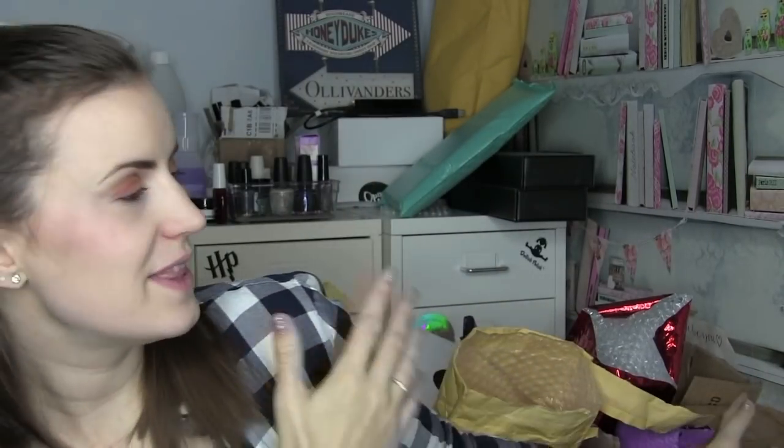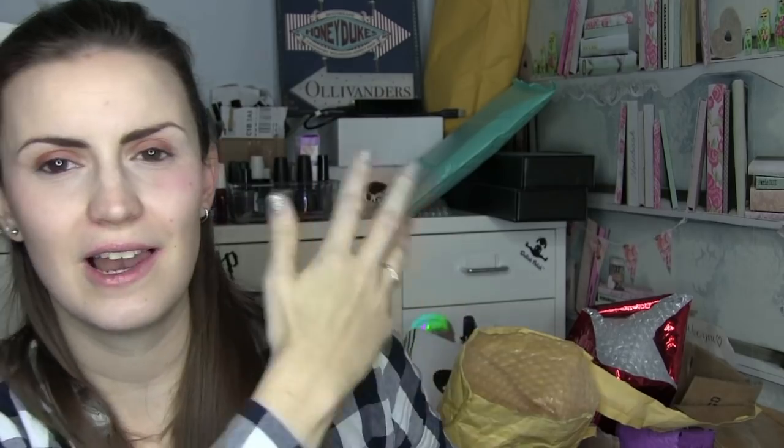Hi guys, it's Amy from Nail Polish Baby 90 and welcome to today's video. I'm here for an exciting video — this is the first video with my new lighting system. I don't know what's happened because in the viewfinder it looks really red but in reality it's not. I'm here with the nail polish — we'll talk about this clutter in another video.